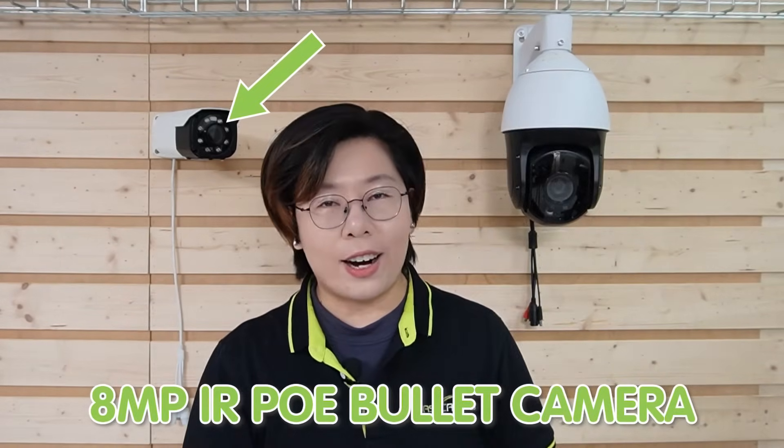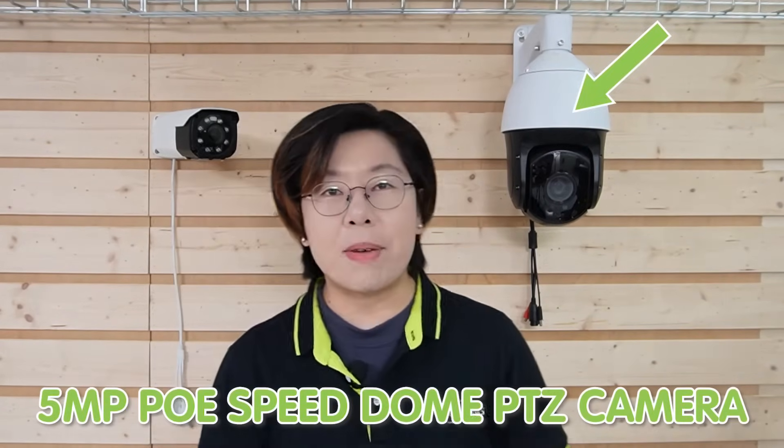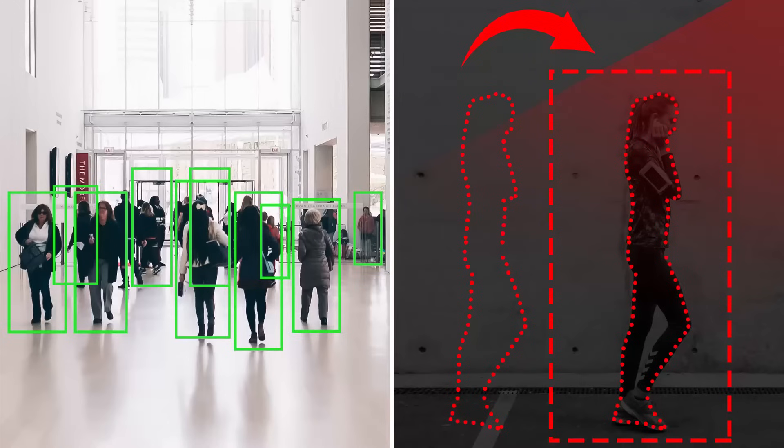For the cameras — not all cameras are created equal. For static surveillance, our 8MP PoE Bullet IR camera is an excellent choice: it delivers crisp high-definition video and features a motorized lens for adjustable focus. If you need something more versatile, check out our 5MP PoE PTZ Speed Dome camera — with 360-degree rotation and infrared capability, it's perfect for covering large areas. Both cameras are weatherproof and equipped with night vision and human detection.